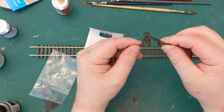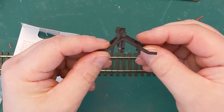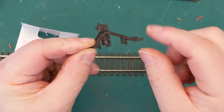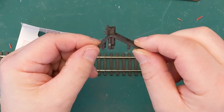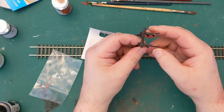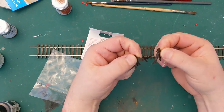But we want to take this a little bit further. We're going to glue it together, paint it, and we're also going to trim off these little bits here which are used to clip it to the track, because we're just going to glue it down. We can just take off those extra bits to make it look a little bit more realistic. And we'll also take off these pips that are on the buffer heads there.